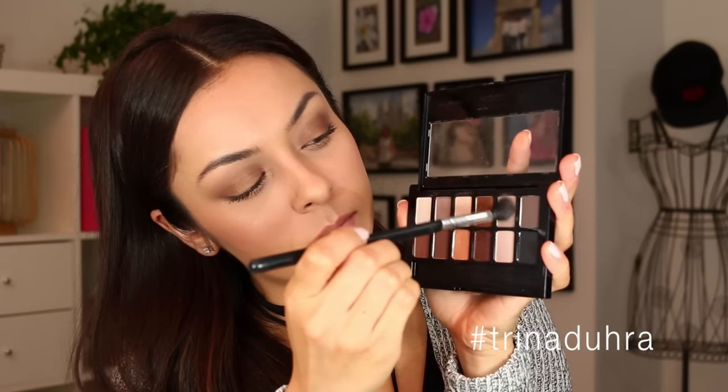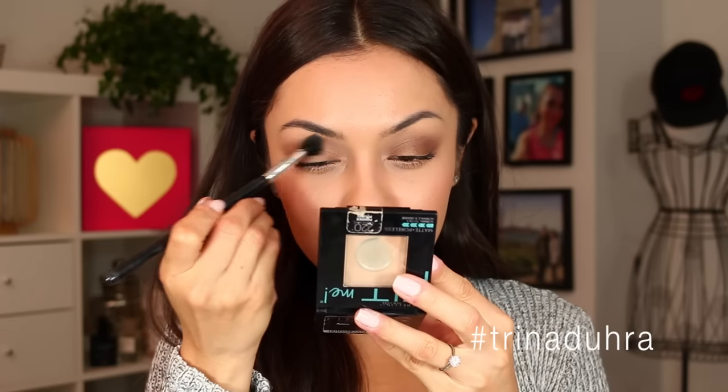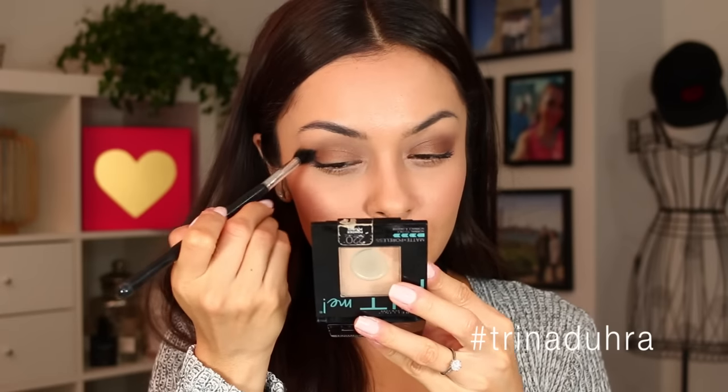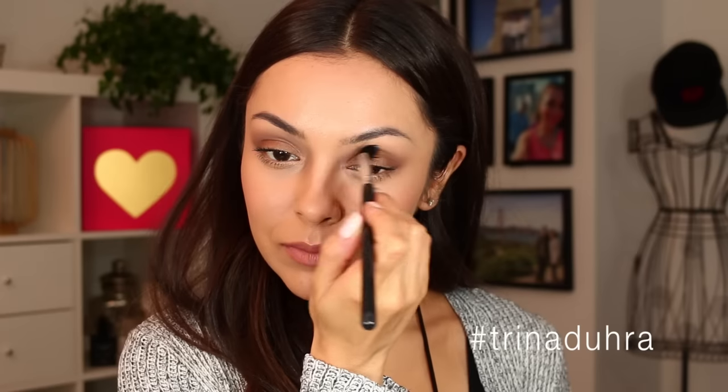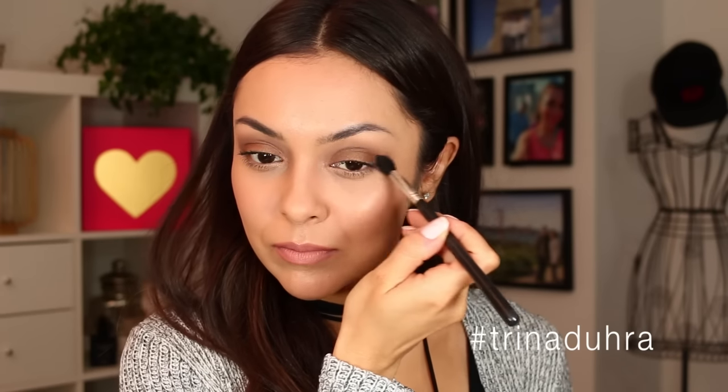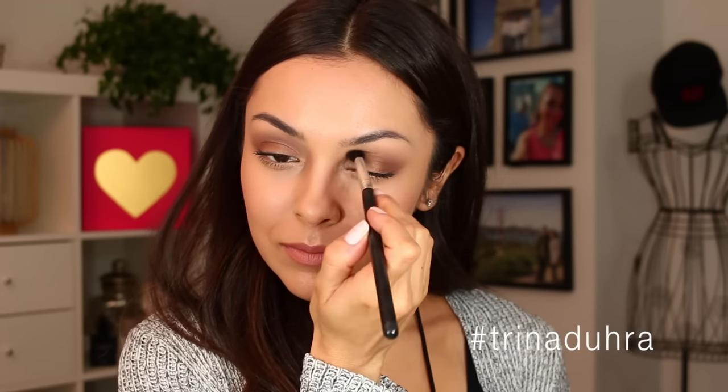Look at that difference — no harsh lines. Now I'm using this light brown in the crease to smooth it out even more. This is a quick way to make your eyes look blended, and you can go in back and forth motions or circular motions — whatever works for you, both work just the same.